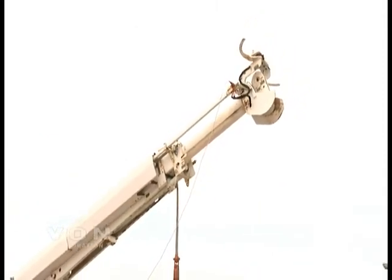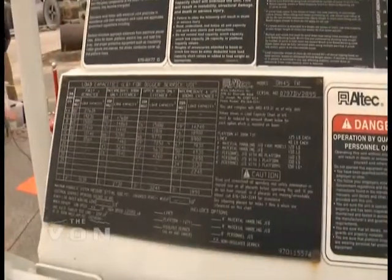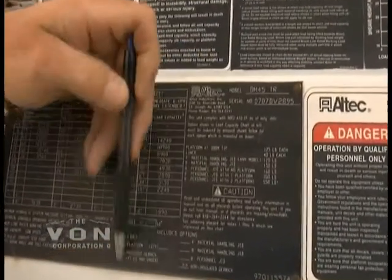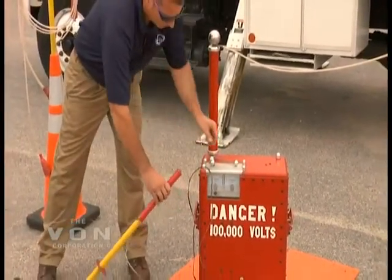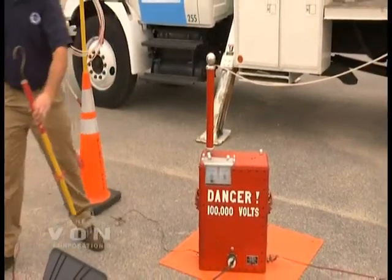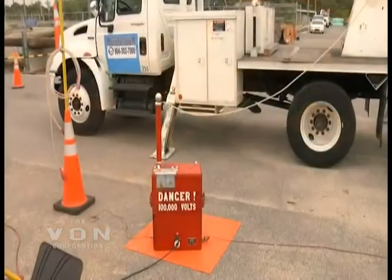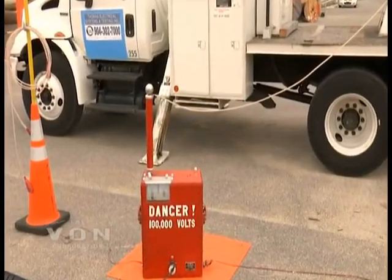We will be running this test for three minutes. It cannot exceed 56 microamps. This particular unit is manufactured by Altec. Now we are going to take our ground off of the machine. We have our ground relay light on, which means that we are ready to proceed. With everybody in the clear, we are going to turn our machine on and start raising our voltage. We are now at 56,000 volts. Our microamps are less than 30 microamps and we start our stopwatch.